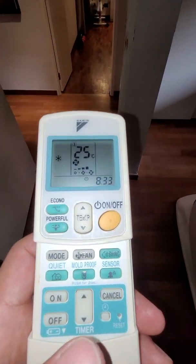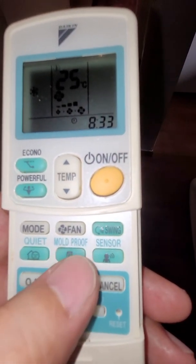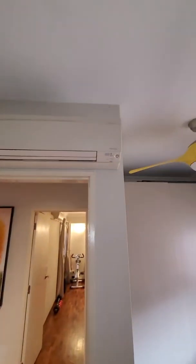This video will show you what the mold proof function is for a Daikin aircon. Not all models come with it, but most small aircon units do. This is a Daikin inverter aircon.